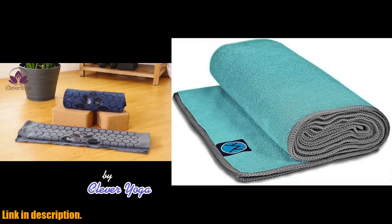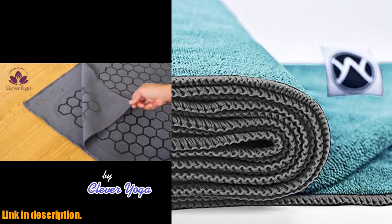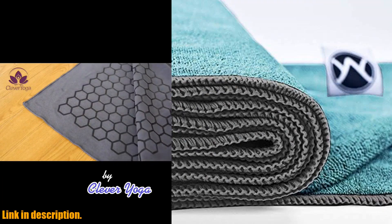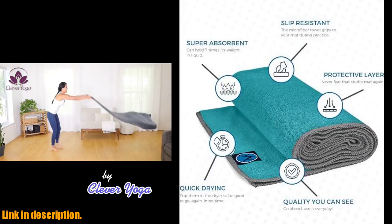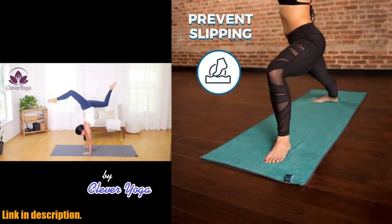Hey there yogis! Today I'm super excited to talk to you about the Euphoria Yoga Towel Microfiber Non-Slip Yoga Mat Towel. If you're like me and you love hot yoga, then you know how important it is to have a towel that can keep up with your sweat and keep you from slipping and sliding all over your mat.